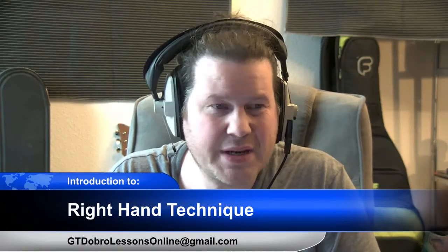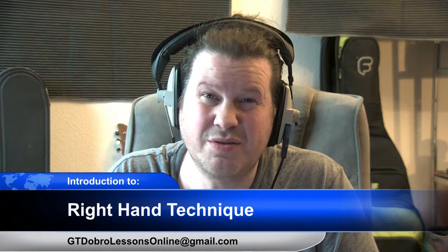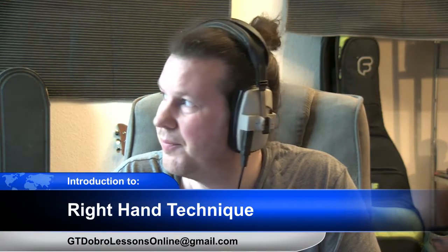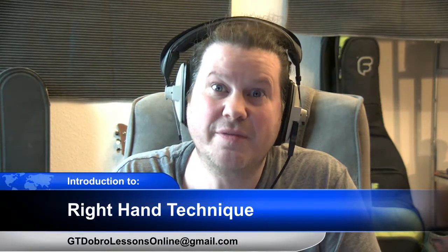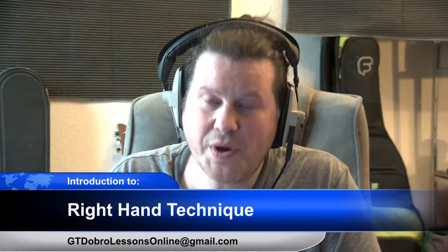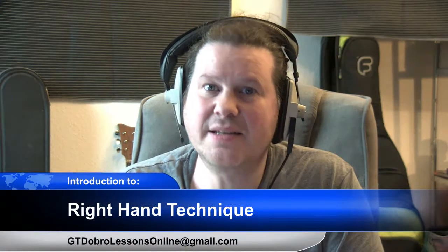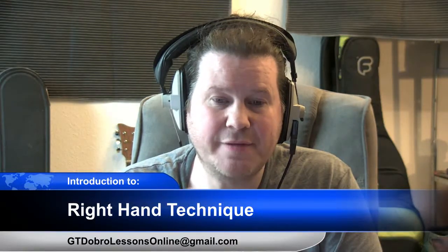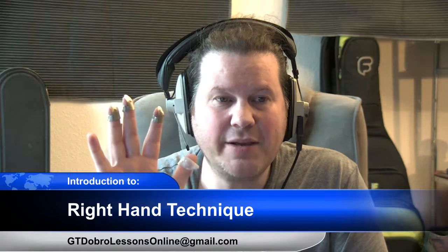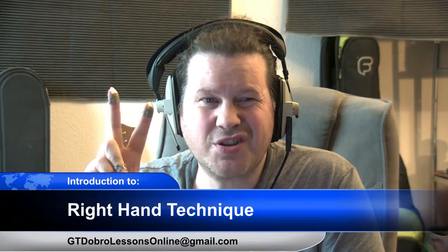I'm going to preface all of this by saying I came to Dobro around 2002-2003. I've been playing a while, but I've been a musician since I started playing at 14, and I'm 48 now. So there's a lot of musical experience, primarily on guitar. When I adapted — and I think this is a common story — when people adapt from guitar to pedal steels and lap steels, there are techniques you might take with you or shed. In my case, with right hand technique, I use three finger picks.